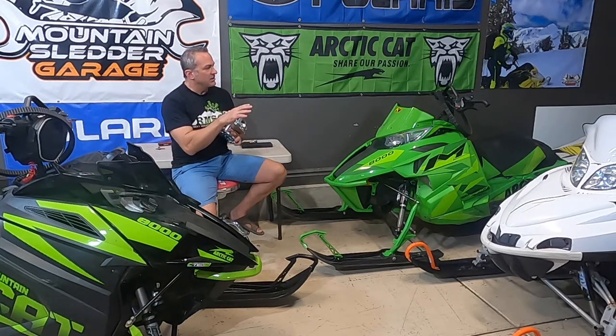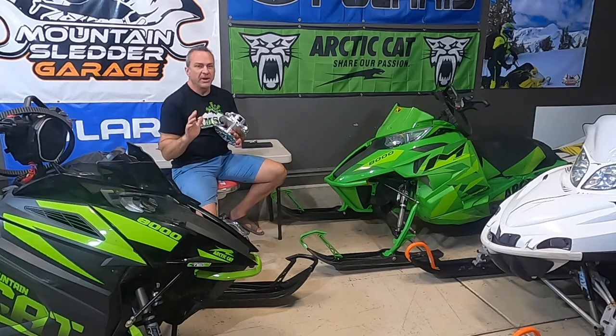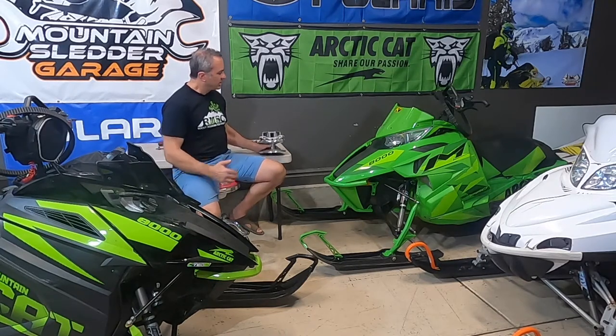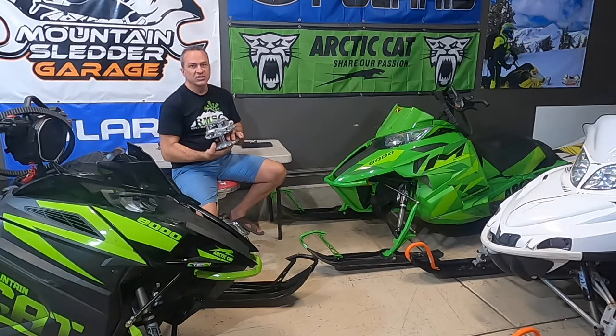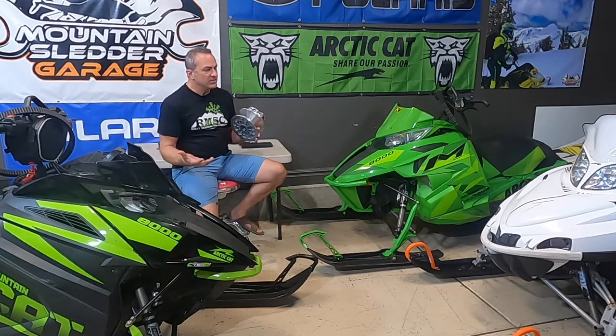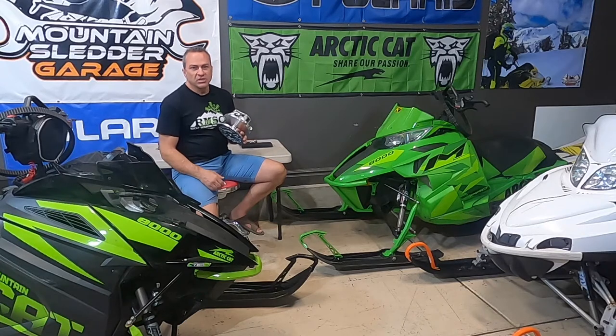We're going to take the clutch off each one of these, compare them, weigh them, and show you where the differences are — where things evolved from the first clutch on the M-Series to the new Adapt clutch Arctic Cat released last year. Follow along as we go through these clutches. If you have one of these older sleds and want to update, or decide which clutch you may want to use, hopefully this gives you some information to help you do that.